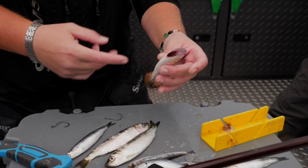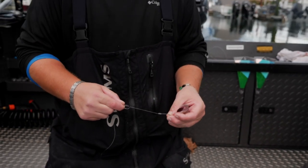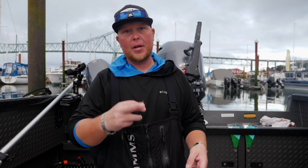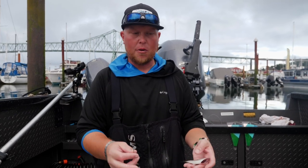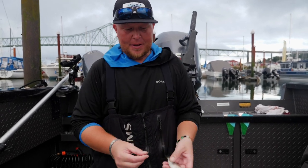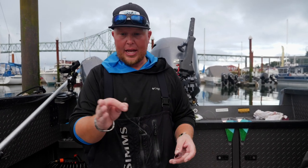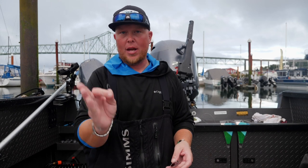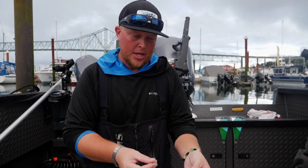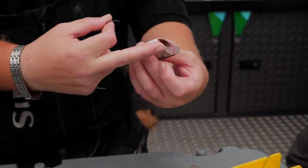Once we've done that, discard the head and pull the guts out. There are different theories behind how you want your herring to spin — whether you want a big looping roll or a fast tight roll. The most important thing for me is that my herring spins tight, with the tail staying real tight. You don't want the tail waving around; you want everything in a very streamlined motion. There are two different ways I rig them.